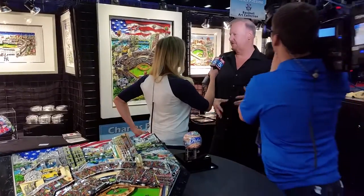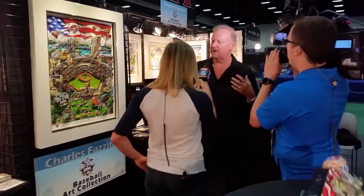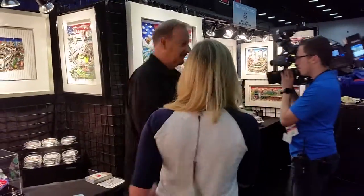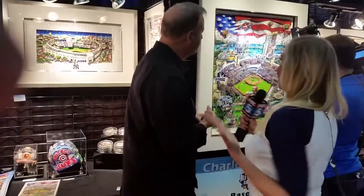Every year I do a piece depicting the city and the ballpark. This year it's San Diego and Petco, and I really wanted to bring the essence of the city into my pieces. I did it this year with a patriotic flag theme, and my pieces are sort of a labor of love. I create an original painting then make a handmade print in my studio. It kind of starts with the normal print and then you make it come to life.